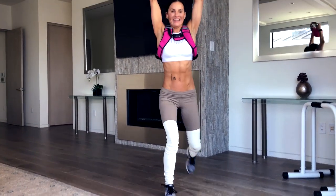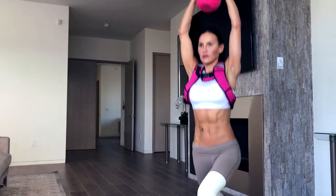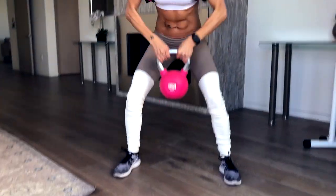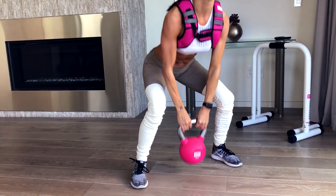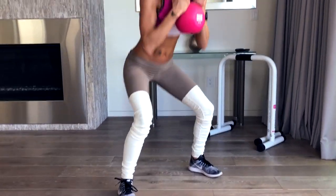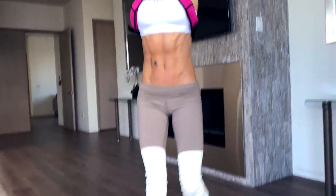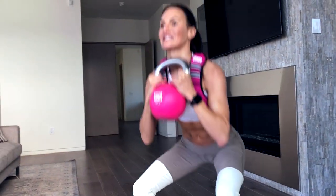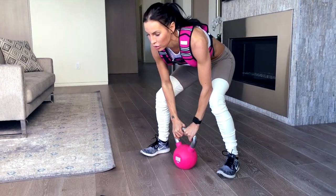First one — you always wobble on your first one. That's 1. Keep your form. 2. 3. 4. Make sure your form is spot on. That's 5. 6 — starting to build up that lactic acid in the legs now. 7. 8 — get your form. Minute to go.